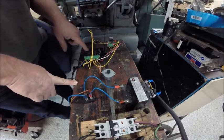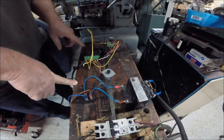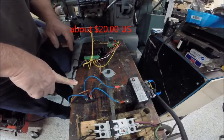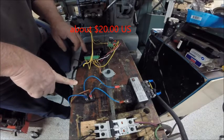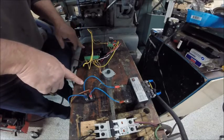I got one of these TB6600 — it's a neat little driver for stepper motors. This one can go up to four amps, and I just set it down to its lowest setting, which is one half of an amp, to run this little motor.